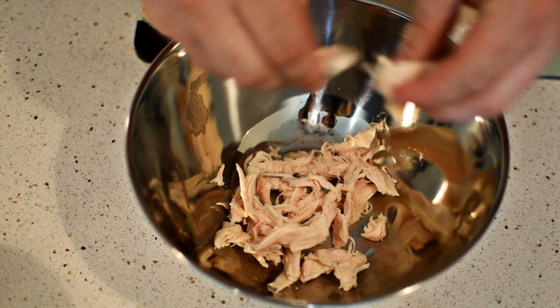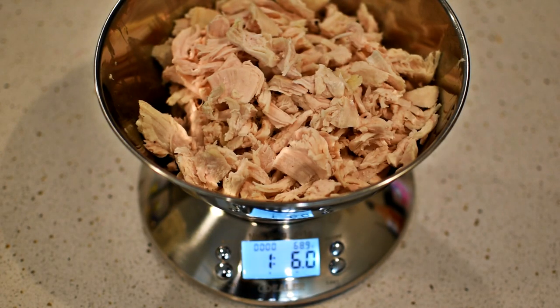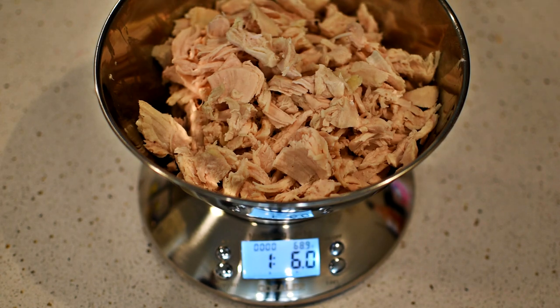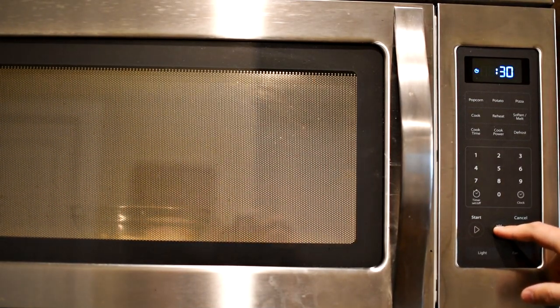So let's step into the ingredients list. The main ingredient you will need is a pound to a pound and a half of shredded chicken breast. I use my sous vide circulator to cook my chicken to the perfect temperature. To learn more about the sous vide method of cooking, I will link a separate video above.